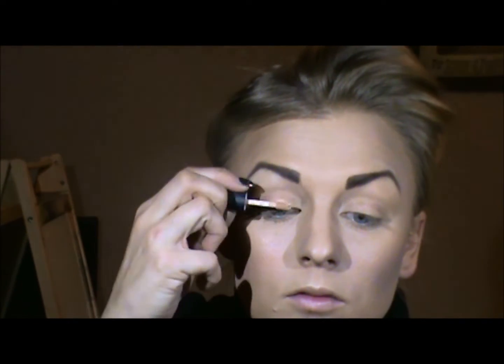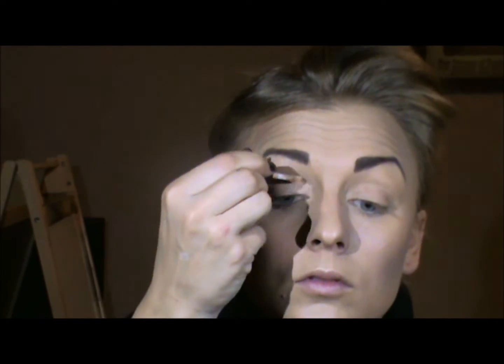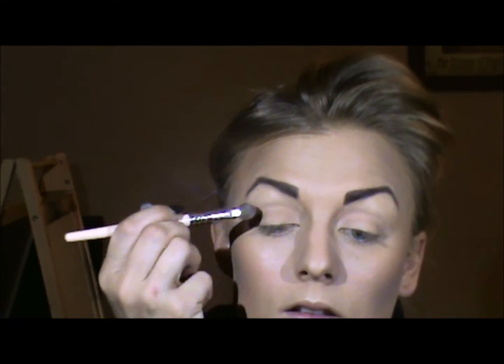I'm going to do my best to match up the other side. From here I'm going to go in with a nice primer all over the lid and actually up to the socket bone. I'm going to use this matte color right here — it's just a light beige — and I'm going to place that about halfway over the lid.